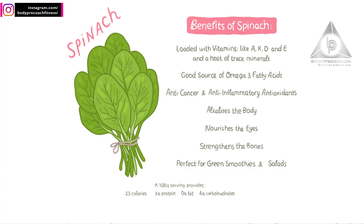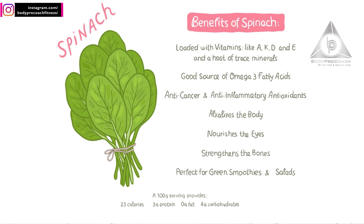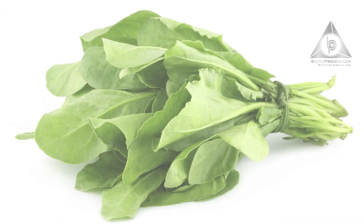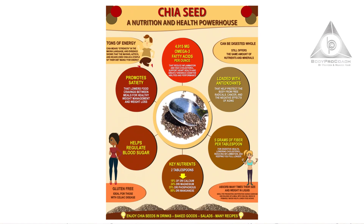Let's start with spinach. Spinach is really high in insoluble fiber, so it provides you antioxidants, helps aid digestion, and helps relieve constipation. 100 grams of spinach provides only 23 calories, meaning it's extremely low in calories. For all people who are watching or maintaining their weight, it's a really good option and it's easily available.